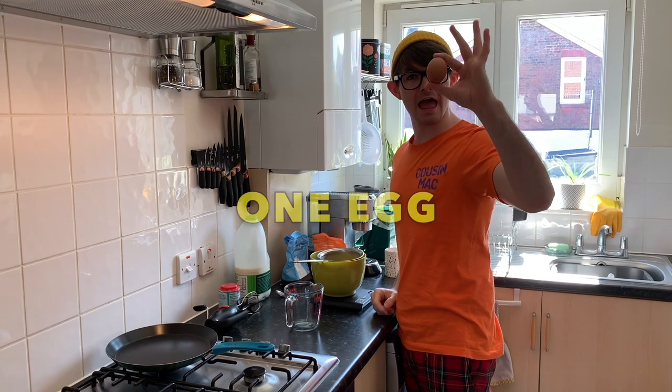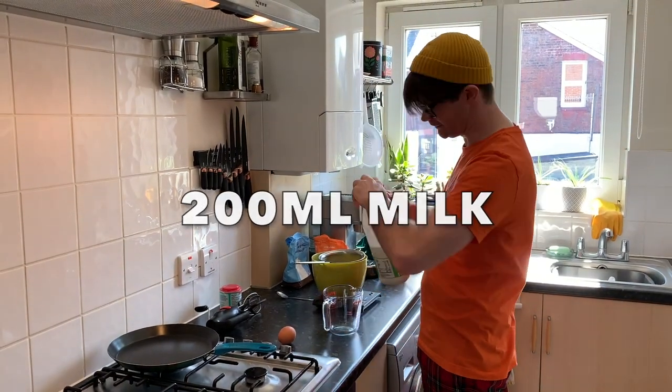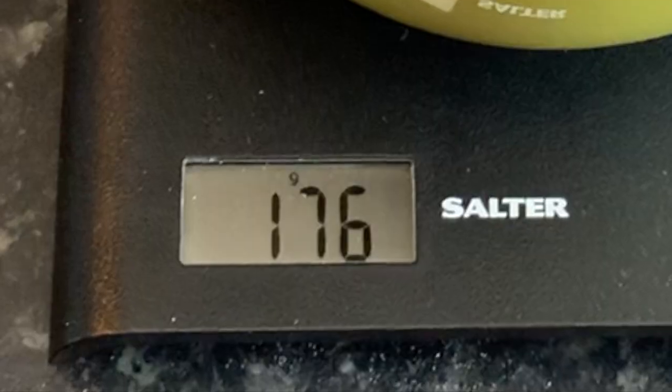Okay, you're gonna need one egg. You're gonna need 200 milliliters of milk. You're gonna need 175 grams of self-raising flour. Careful not to put too much in — we don't want any accidents like what happened with Monty the dog.